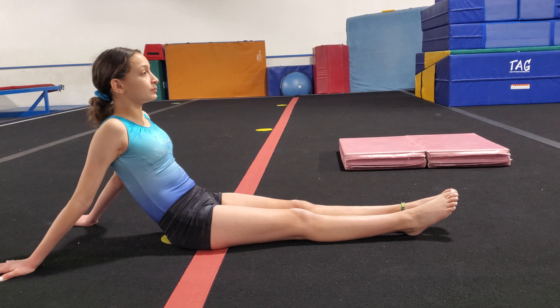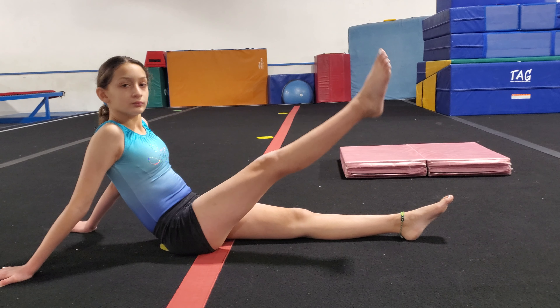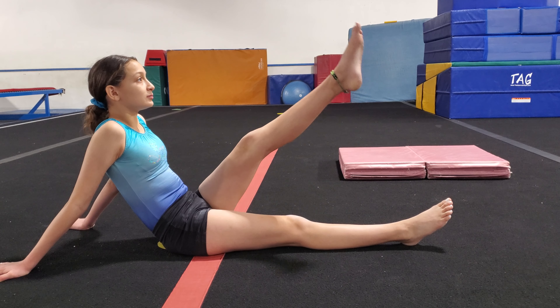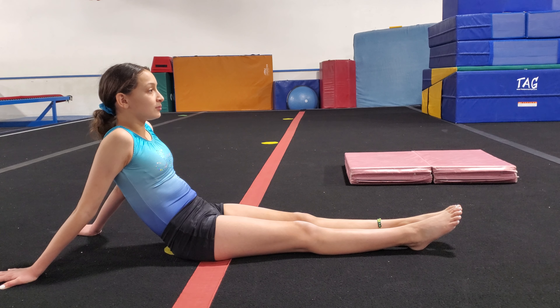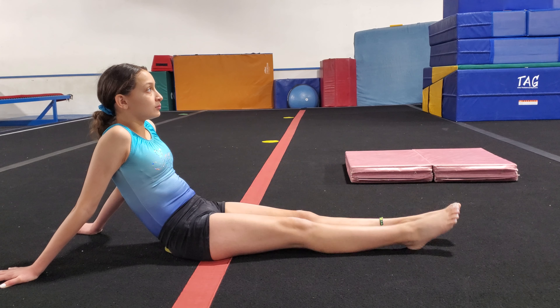We'll do five on each leg. Ready? Here we go. One and two — five on the left leg. Ready? Here we go. One, two, three, four and five. And the other leg — one, two, three, four, five.